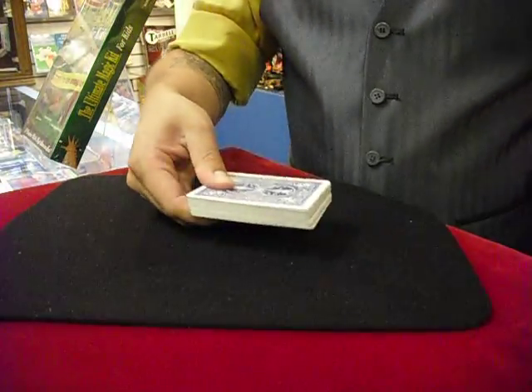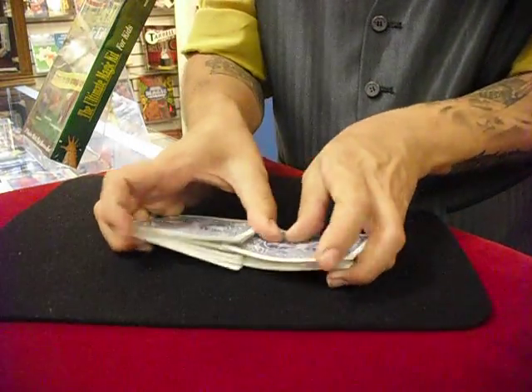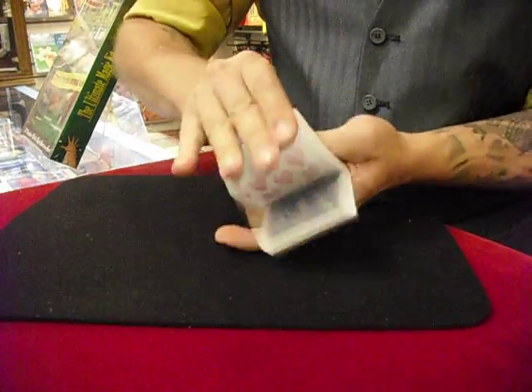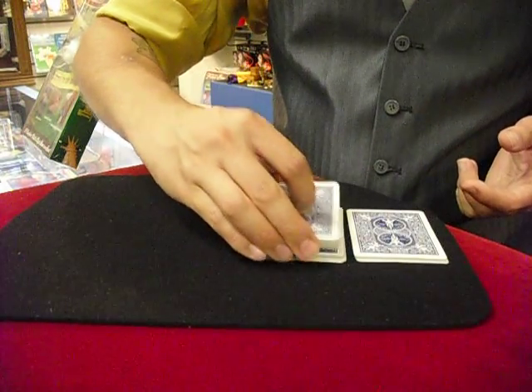You take a deck of cards and take it right out of the box. In front of your friends or family, give them a little shuffle. Then take the cards and make a couple of piles right on the tabletop, just like so.